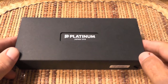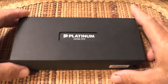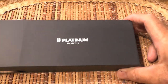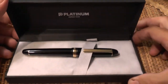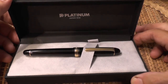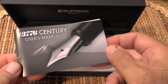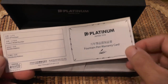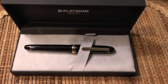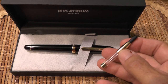Here we are at the tabletop. This is the packaging the 3776 came in — a pretty standard cardboard outer sleeve and then a thicker, more substantial cardboard inner case. Inside, the pen rests on its bed. It's a good-looking pen. It came with an ink cartridge, a user's manual (though this is in Japanese and I can't read it), and a warranty card which I'll probably never use. I wish it had come with a converter for the price they charged, but it didn't, so I ordered a converter separately.